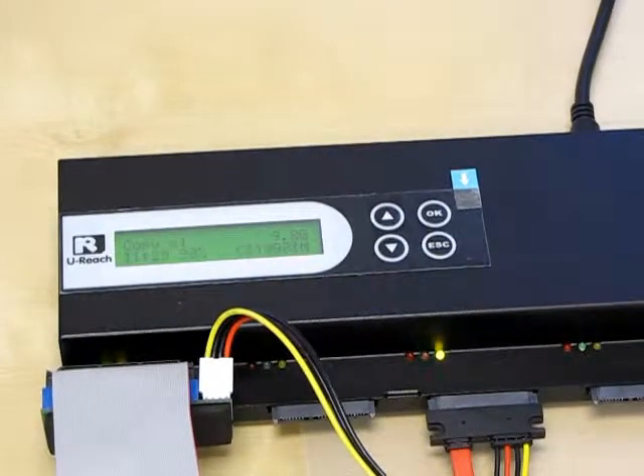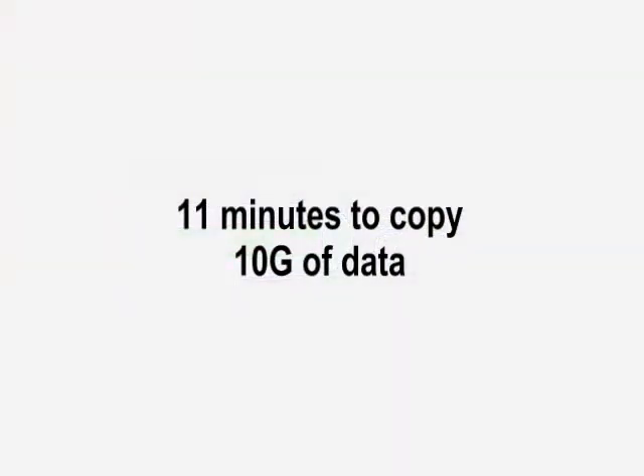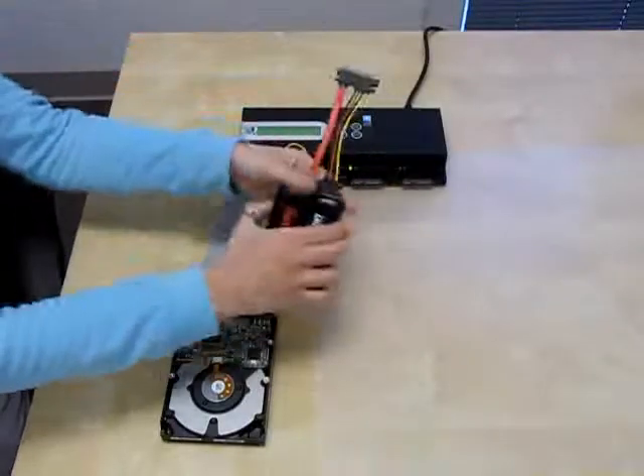Since my IDE hard drive is old and slow, it's going to take longer to copy. When the copy is finished, the Legend 600 will display how long it took to copy your data. It took just over 11 minutes to copy 10 gigabytes of data.